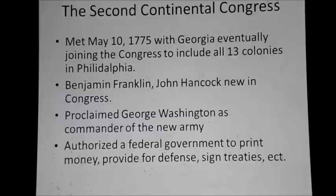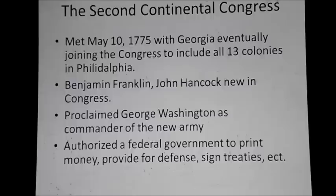The Second Continental Congress, which was due to meet on May 10th if the Intolerable Acts were not repealed, did indeed meet. Georgia eventually joined them, so all 13 colonies eventually made it to Philadelphia, Pennsylvania. The Congress proclaimed George Washington as commander of the new Continental Army. Washington was not the most experienced man for the job, but he showed up at the Congress every day wearing his military uniform. The Congress also authorized a federal government to print money, provide for defense, and sign treaties — though not all colonies would act as one.